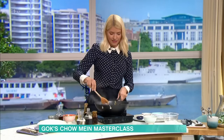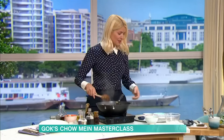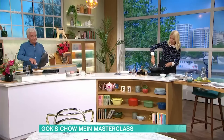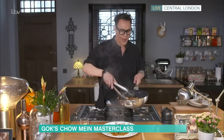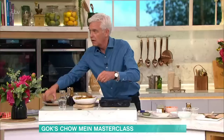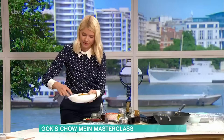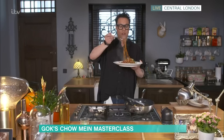Now we're going to plate up. Get your tongs out, twist your noodles and get them to the centre of your plate. Then you're just going to decorate with some of those wonderful Asian colours — the red and the green — all beautiful. Put some more spring onion and fresh chilli on top. And that is the easiest chow mein you will ever make — full of flavour, super healthy, and absolutely the easiest thing you can ever eat.